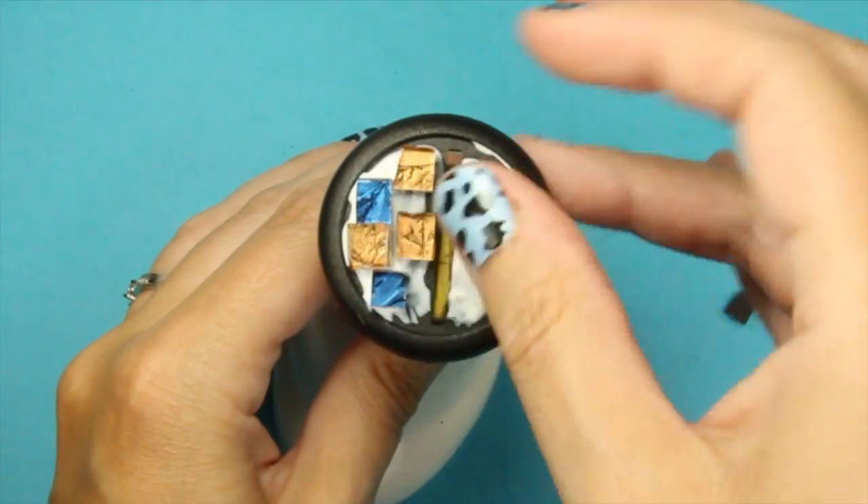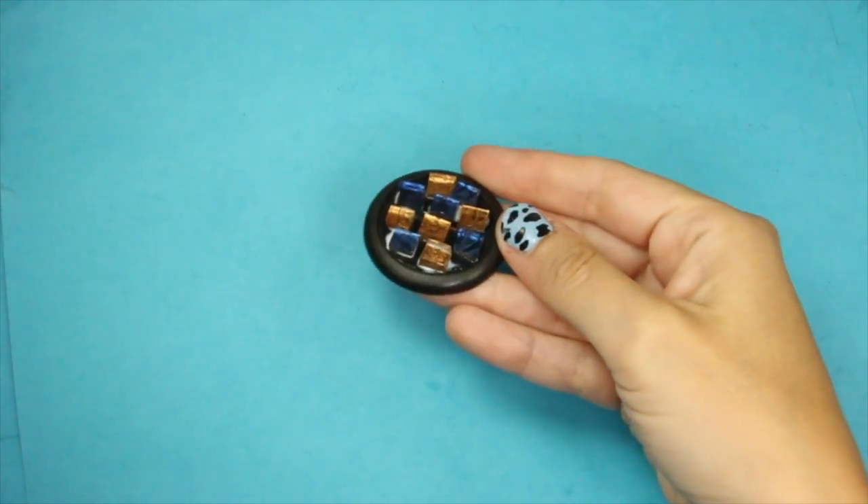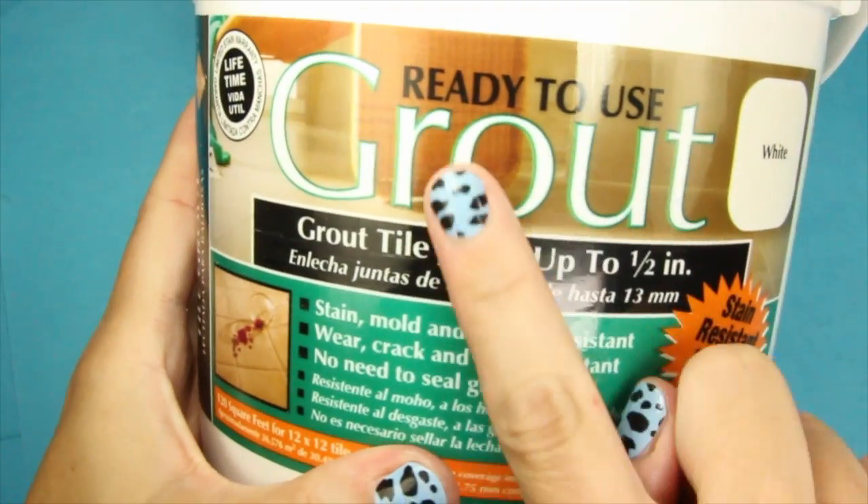Here's another base I'm going to be doing for my Sigmar figure, and this is the Van Gogh glass. This is what it looks like when it's all dry, but now I need to grout it.